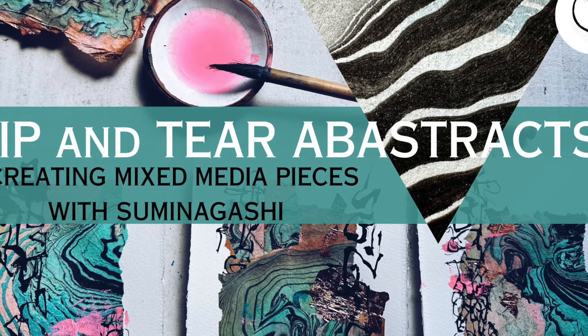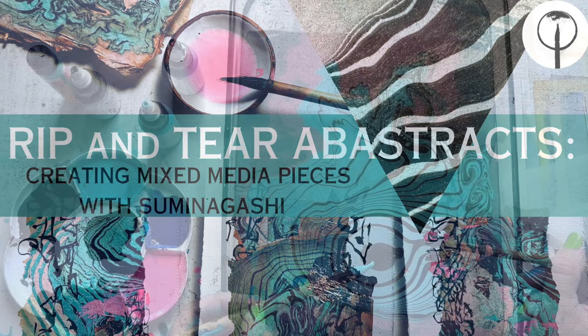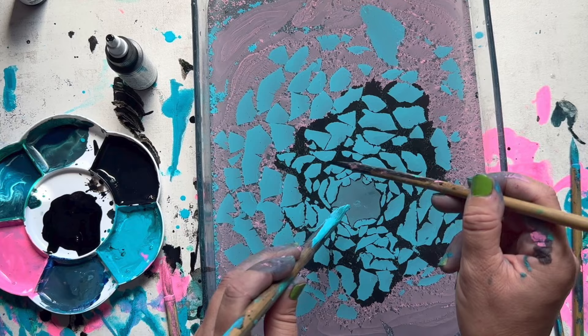Hello everyone, I'm Aurea Bon, and welcome to my channel. In today's session, I'll be picking up where we left off at the end of part 6 of my alternative sumanagashi techniques playlist, where we took a look at how to pull vibrant prints in the style of this ancient Japanese marbling technique.